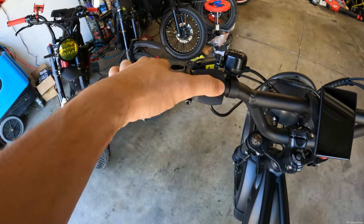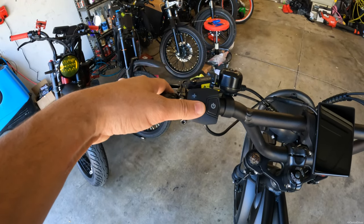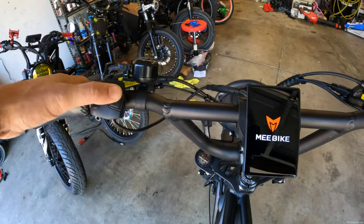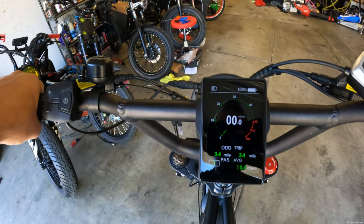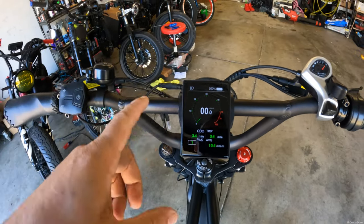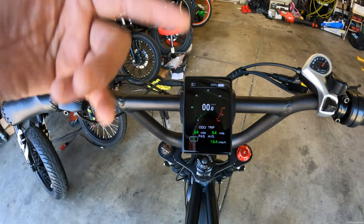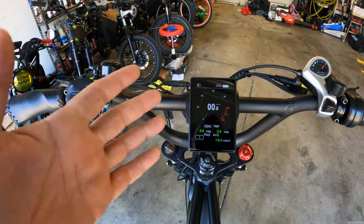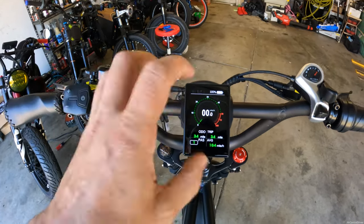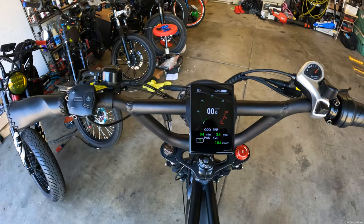You have your plus and minus buttons for speed adjustments — you have five levels of pedal assist. You can hold this button which turns on the screen; it looks very nice, I don't have any issues with it whatsoever. It does have a sensor so if you are in a dark area it will automatically turn the headlight on, but you can also manually turn the headlight off by holding this button down. The screen gets brighter when the lights are off, and dims when you turn the lights back on.